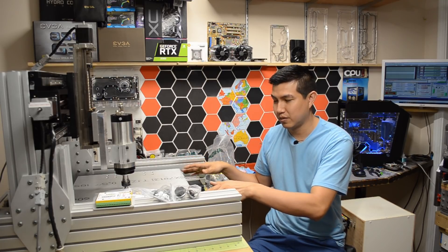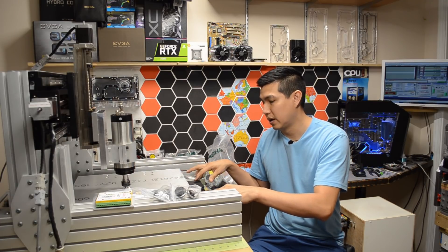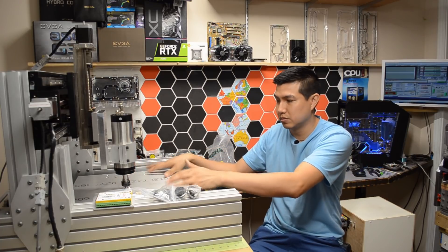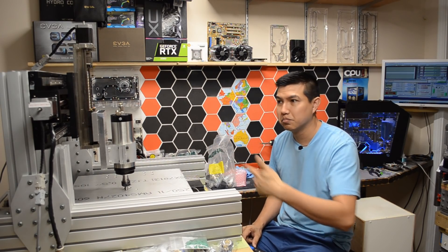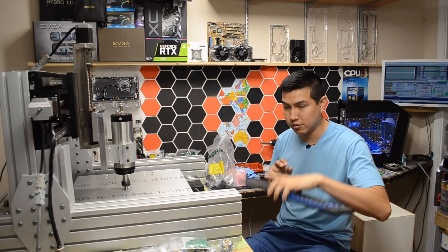I'm gonna have to make some type of cover here on the Y-axis table to protect the linear rails and ball screws, since most of the chips will land there and I don't want to damage those parts. For now I'm just gonna move the machine left to right, up and down using the keyboard.